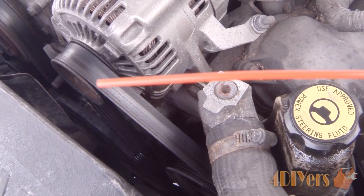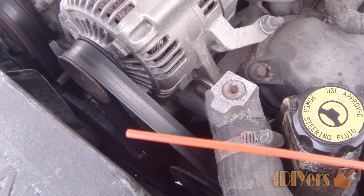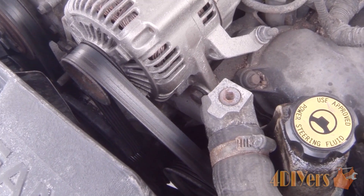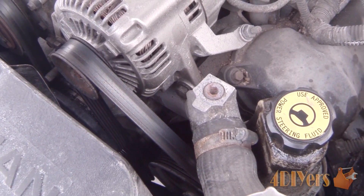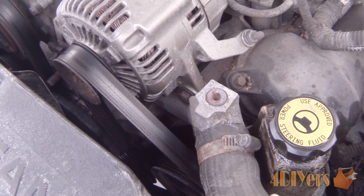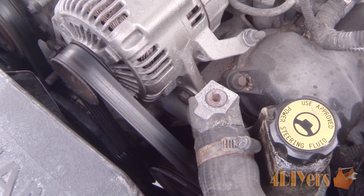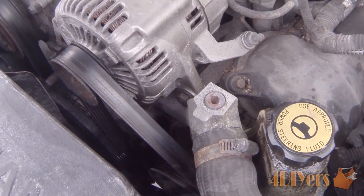Another somewhat common issue is with the serpentine belt. As you can see we do have some glazing on the top side, and on the bottom side you can check the belt for any cracking, slippage, or even just check for the tension in the belt. Some vehicles come with an automatic tensioner; others you have to tension manually, depending on the make and model. This vehicle is equipped with a serpentine belt, though older vehicles may use a V-belt. If it needs to be tightened, take the proper steps to do so; if it needs to be replaced, go ahead and replace whichever belt is required for your vehicle.